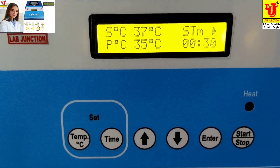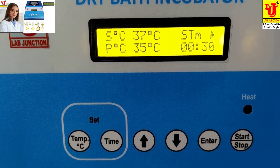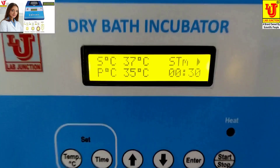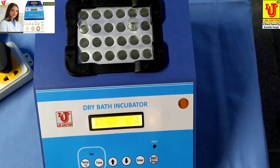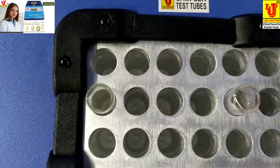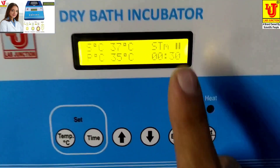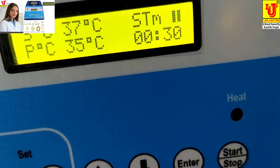After half an hour, it automatically stops and your test tubes are sterilized. This is the pause position, this is the on position, and this is the off position. Thanks.